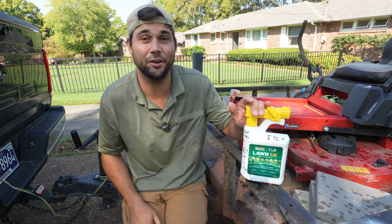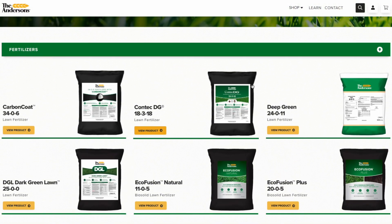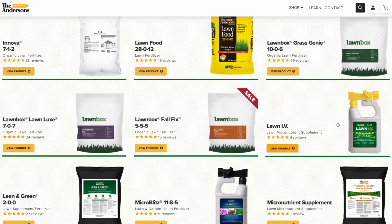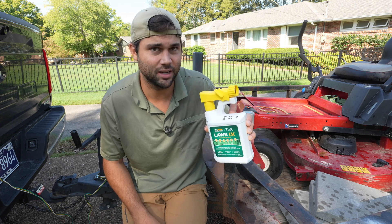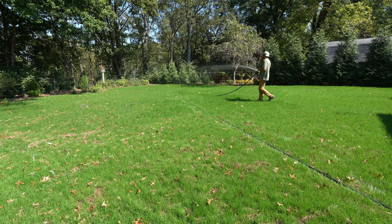This is super near and dear to my heart because I've been working with the Andersons for a long time to bring this to market, and there's a reason — because it's really really good. You can use this stuff on any grass type during the entire growing season every two to four weeks. Super easy, safe stuff to use. I want to cover how to put it down, when to put it down, things like that.